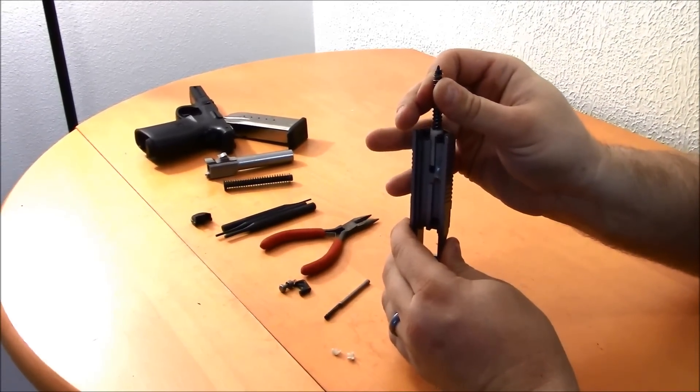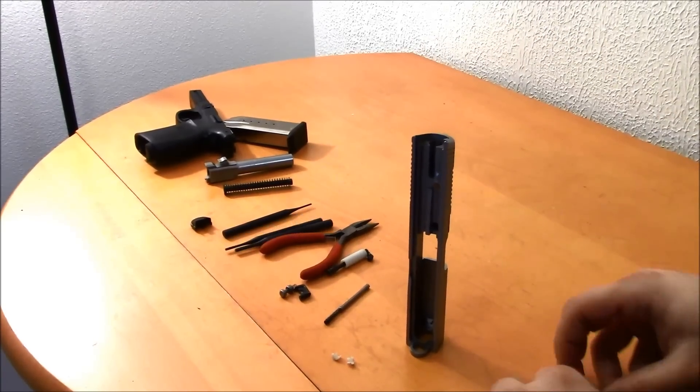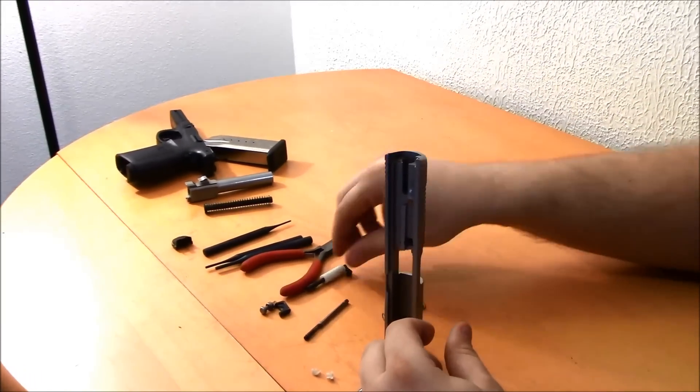Hold onto that split cup that's going to hold the spring up. Don't let go of that — this will go flying out.